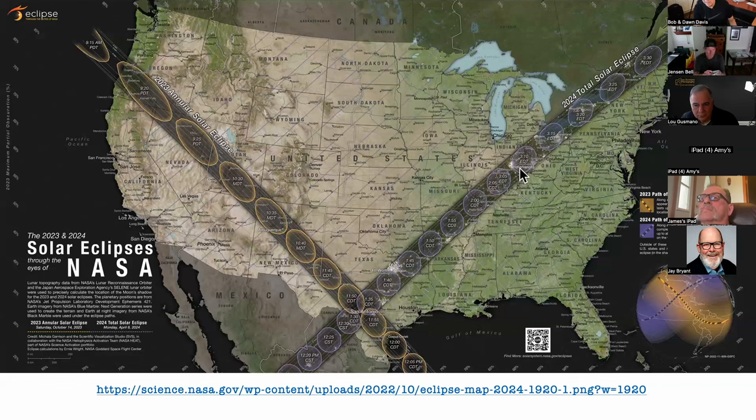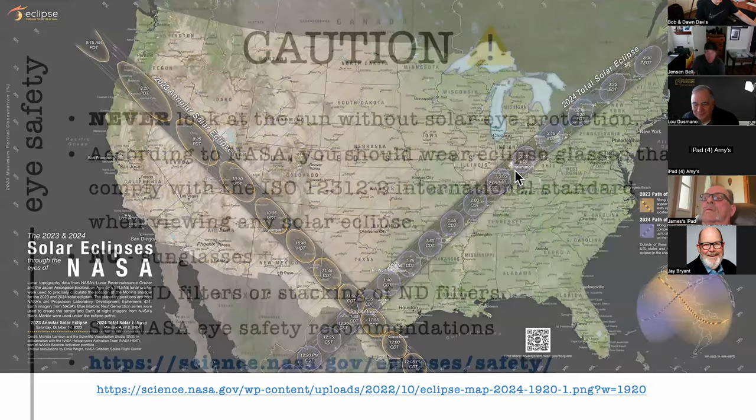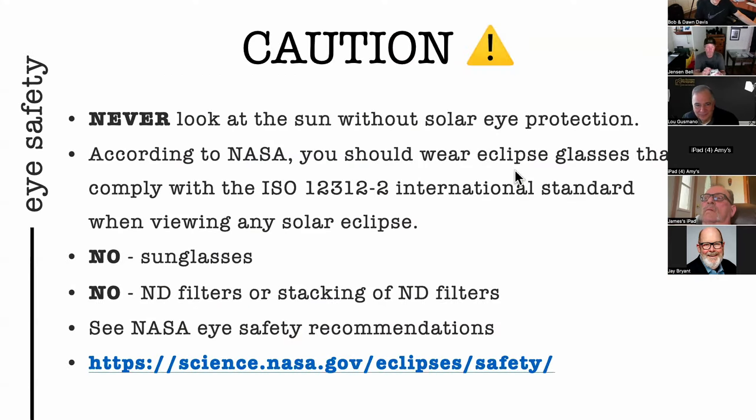Indiana is really close to Chicago. I have friends going to Ohio; another friend is teetering between Bloomington, Indiana and Buffalo, New York because of cloud cover concerns. There's been so much online chatter that it's okay to use neutral density filters, but you will damage the image sensor on the camera, and if you're using a DSLR you will cause harm to your eyes. Only use solar filters and solar ISO rated filters — find all this safety information on NASA's website.